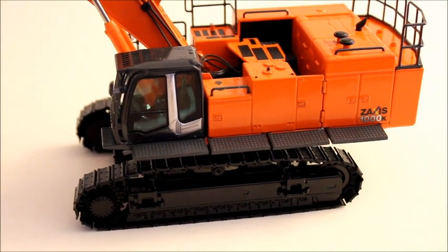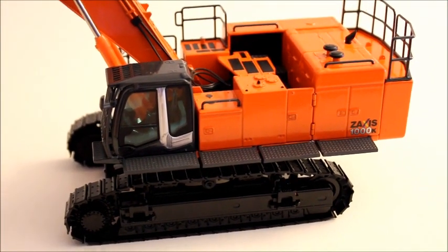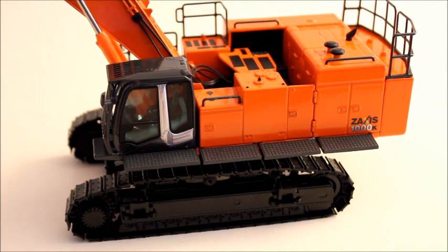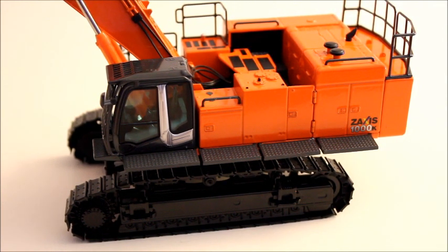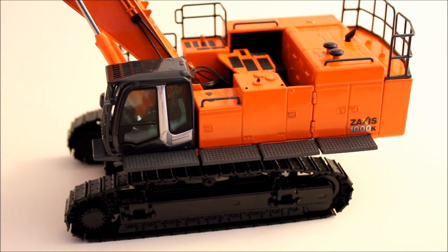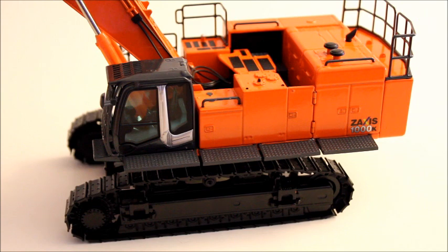Now, there are some really cool things about this model that I like, and there are also some things that aren't so good. One of those things is the glue that holds the flexible hydraulic hoses in kind of rots away. It's really not a big problem — you could just fix that with some glue, so it's not really that big of an issue.